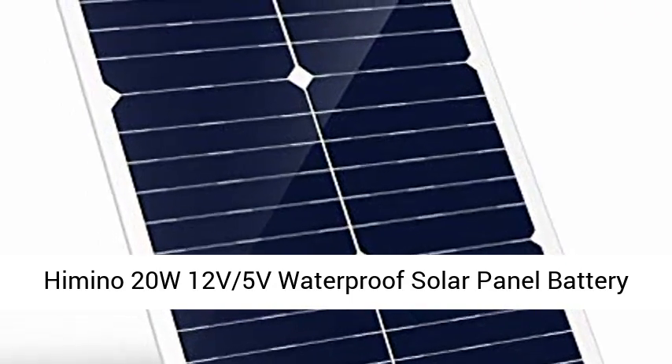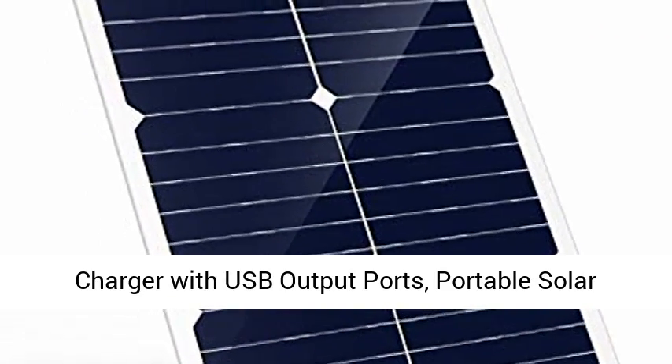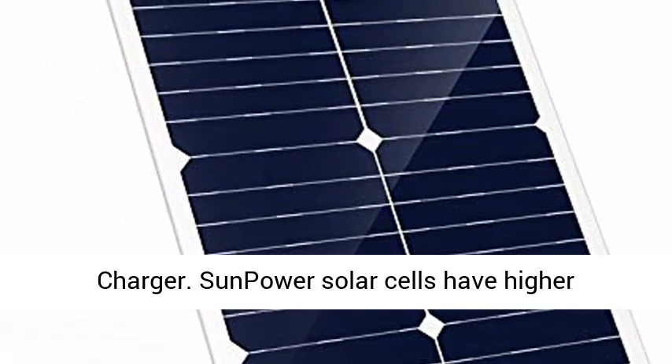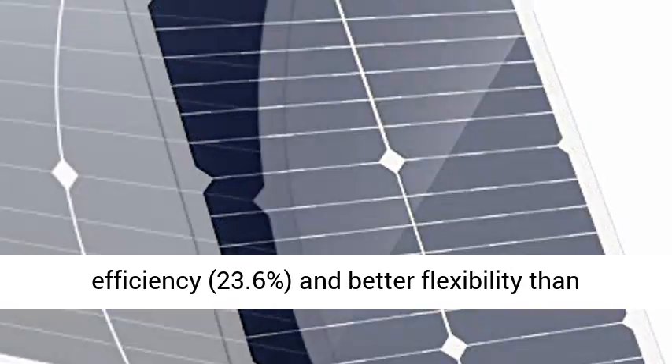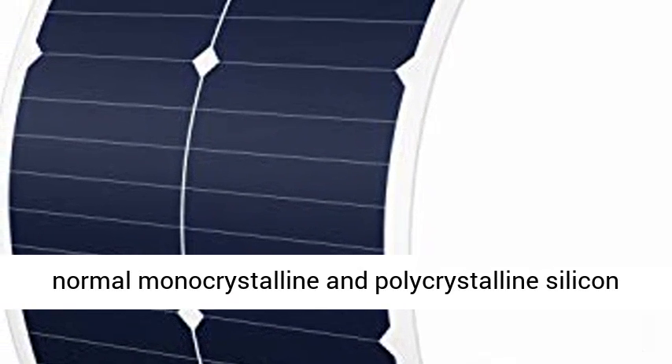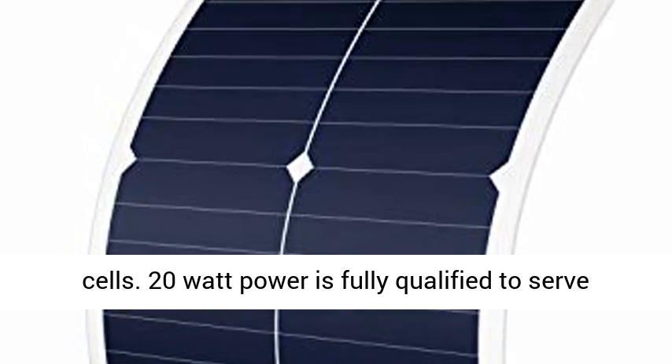Amino 20W 12V 5V Waterproof Solar Panel Battery Charger with USB output ports — a portable solar charger. SunPower solar cells have higher efficiency, 23.6%, and better flexibility than normal monocrystalline and polycrystalline silicon cells.